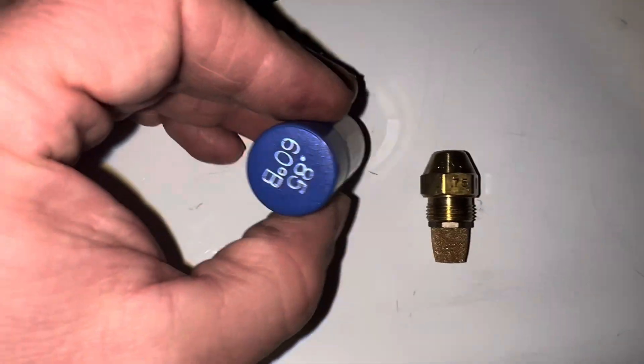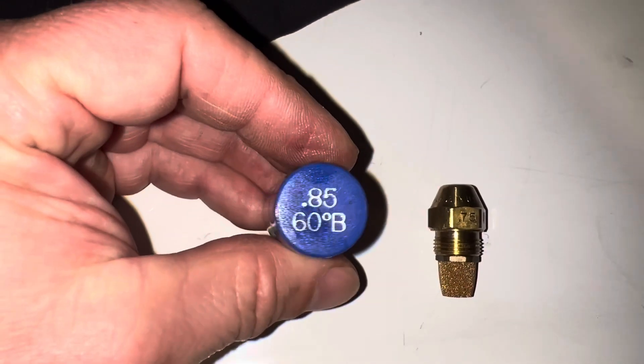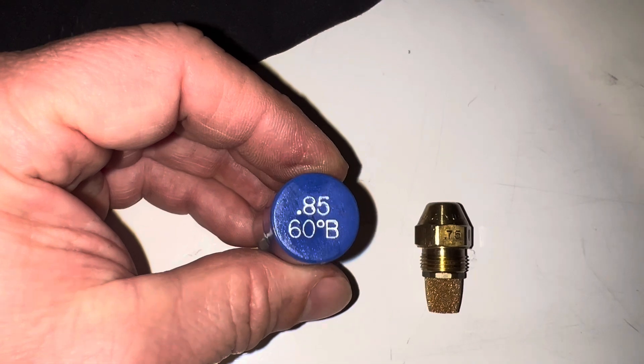And if you're in the store, they kind of look like this. They come in a little tube like this most of the time. It'll say right on it: 0.85, 60 degree B.